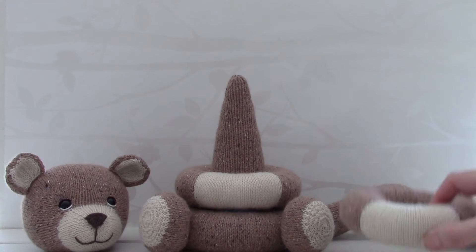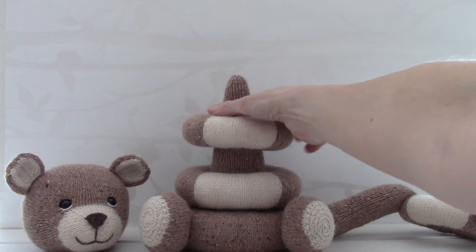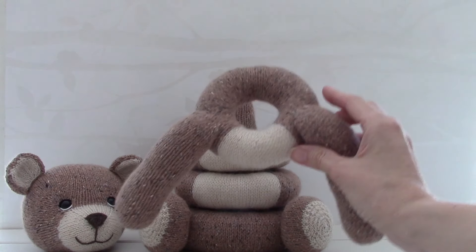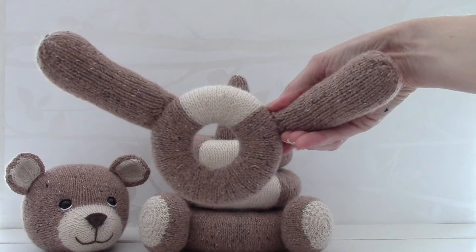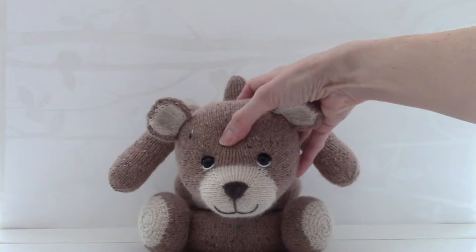In this tutorial I will be explaining how to make up some of the elements of the bear stacking toy, including the rings and also the bear's head.